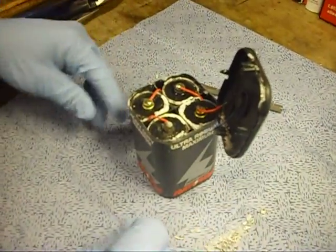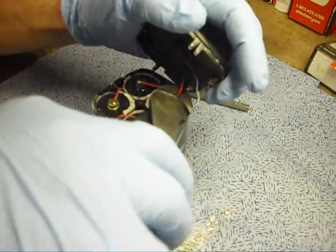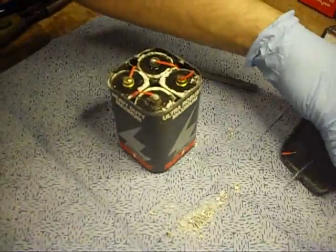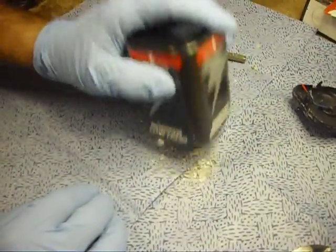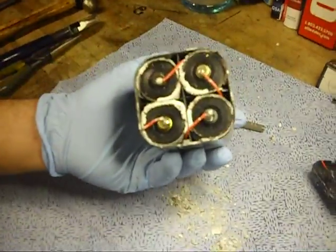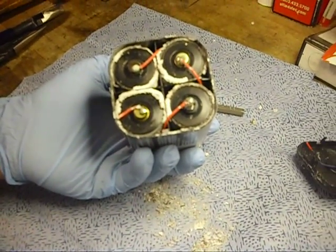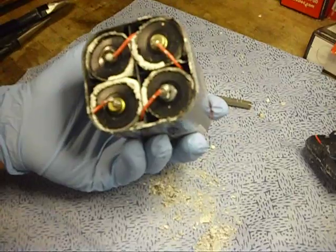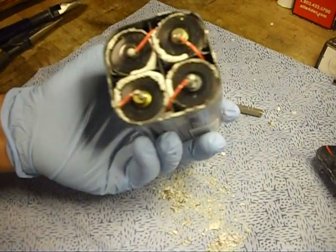Oh, they cheated us. It looks like D-cells. Yeah, that's what they said. According to the other YouTube video, it was supposed to be a whole bunch of AAAs. Looks like D-cells. Maybe what brand? Maybe check into that.